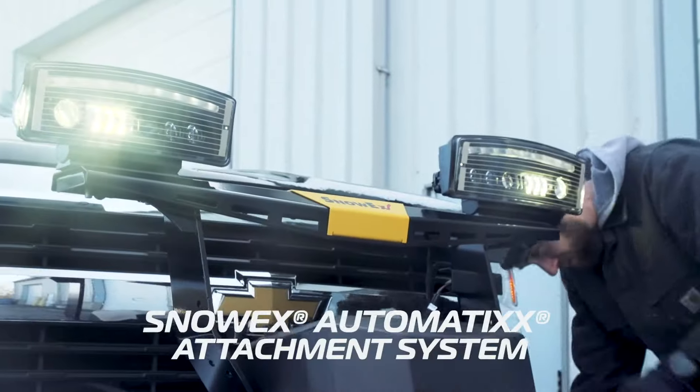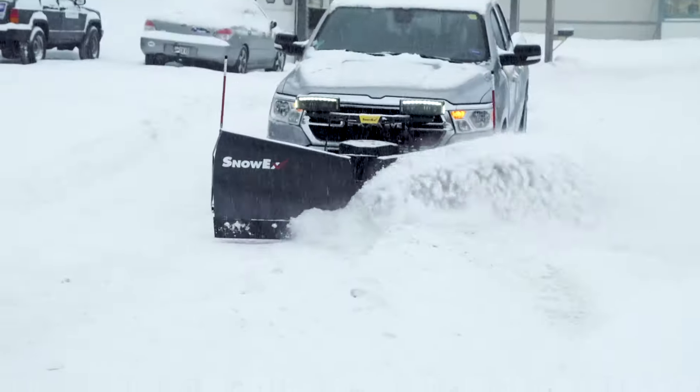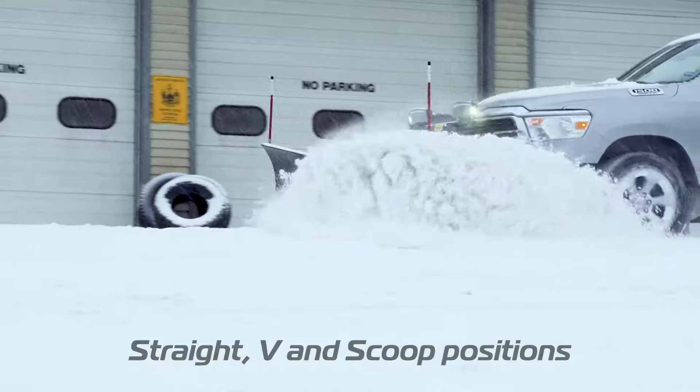The RDV is easy to attach, and because it's constructed of high-strength low alloy steel and engineered with the features and benefits of our full-size v-plows, you know you'll be getting the plowing performance you need.